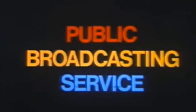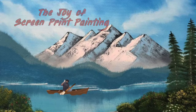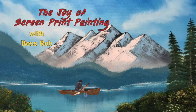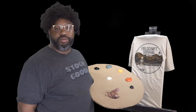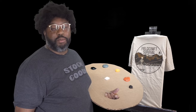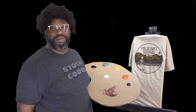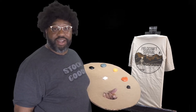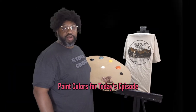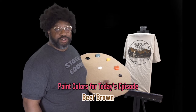This is PBS, the public broadcasting service. Welcome to the Joy of Screen Print Painting. I'm your host, Boss Rob. My friends like to call me Boss Rob, you can call me Boss Rob — because that's my name. Here at Terminus Tease, we take our favorite customers and add a little Boss Rob sauce to their designs.